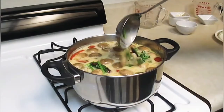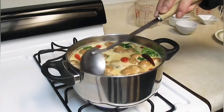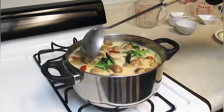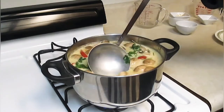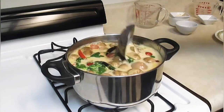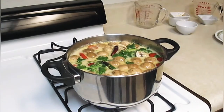Thai people, they love to make soup — tom yum soup, tom kha soup. Very good for winter. They eat soup all the time. Let's cook about three more minutes.